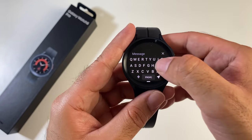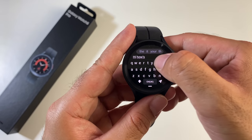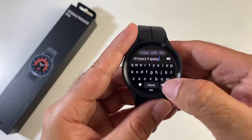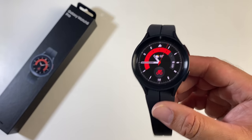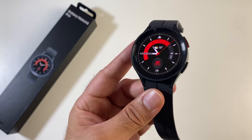You can also type replies using a full QWERTY keyboard on the watch. You don't need to worry about spelling as it autocorrects pretty well. So in case you were thinking it's going to be difficult to type and respond to messages on your watch — you were thinking wrong. That's how easy it is: you can use your voice or you can type.